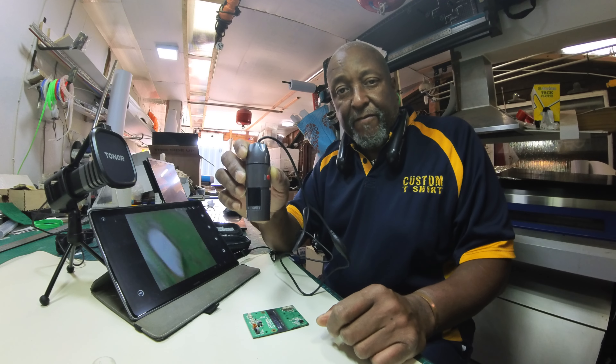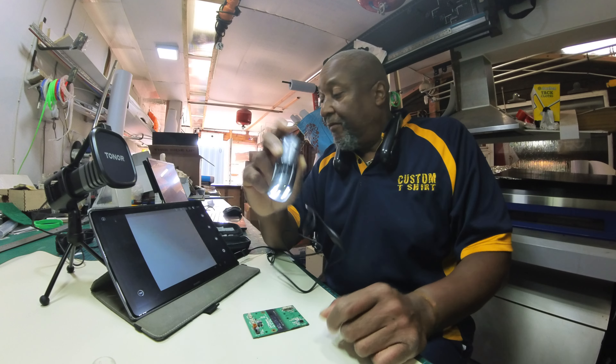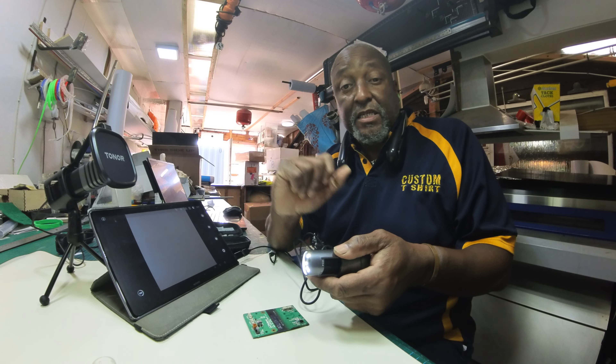So you've got a much better focal length than you might imagine you can get with one of these devices for less than 20 pounds.